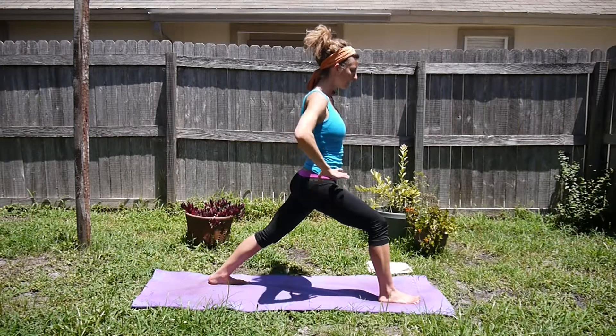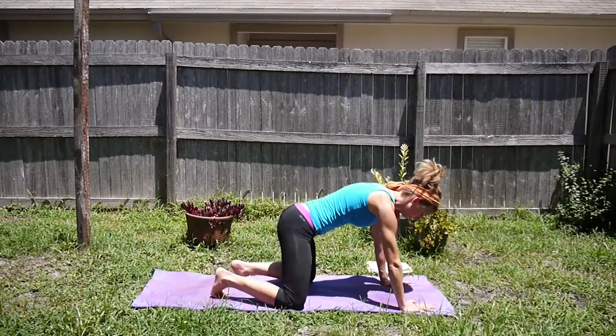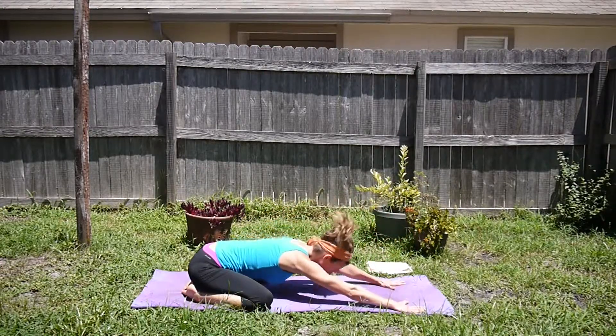When you're ready, you can gently come out of the pose, bringing your hands down to the mat. Come back into child's pose: knees wide, toes together, set the hips back.